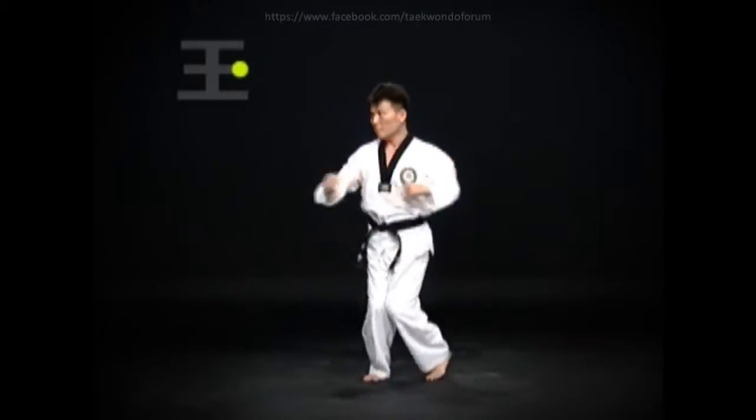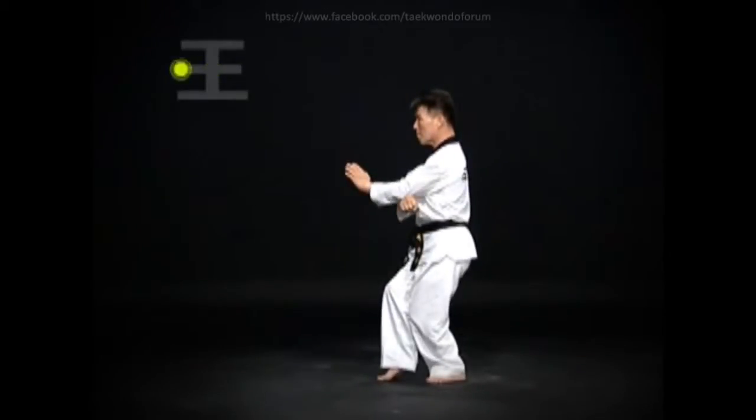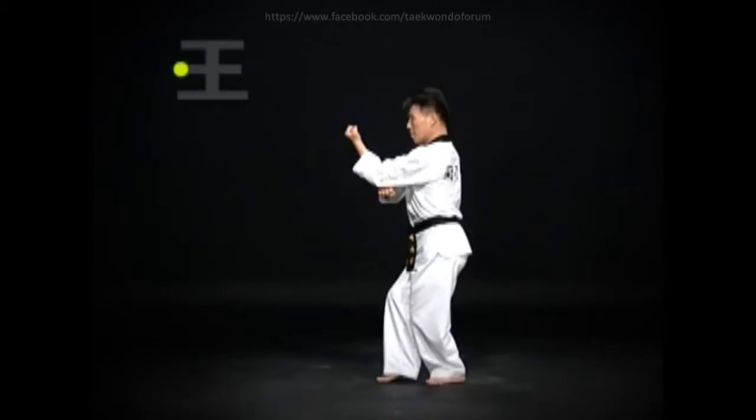Keep both feet where they are and change direction. Do an oren-bom-so-gi ba-tang-son mom-tong-kod-uro-an-mak-gi without changing direction. Then use the momentum from turning the torso to the right and to the left to execute an oren-bom-so-gi dung-jumok-ol-gul-ap-chi-gi.